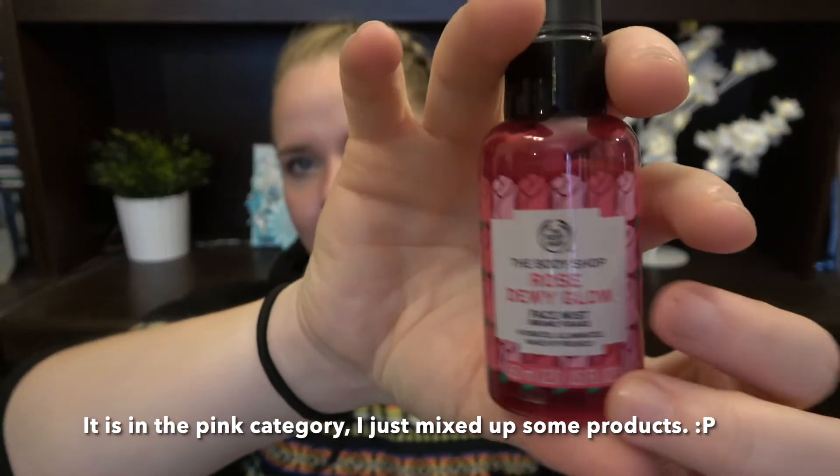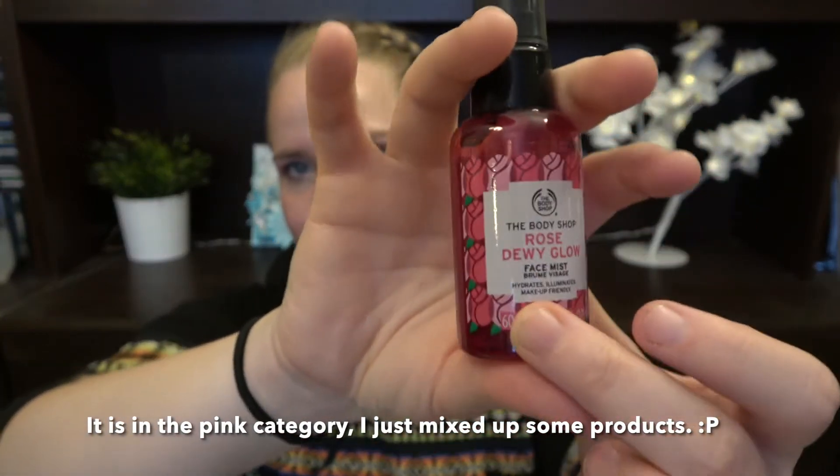Then we have The Body Shop Rose Dewy Glow Face Mist. I guess this could be in the pink section, but I just think of red when I see this — it kind of looks red, but when you look at it more, it's like a deep pink. I actually put it in the red first and then saw it was pink, so I'll put it in pink.